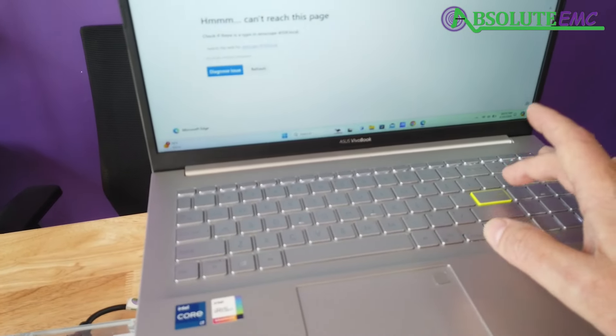I pulled out and reseated the USB adapter to make sure everything was plugged in all the way — the fiber wasn't fully seated. These are things you can check if you have a connection issue. After reseating, it loaded right away.